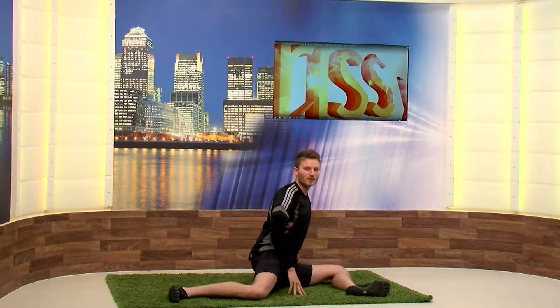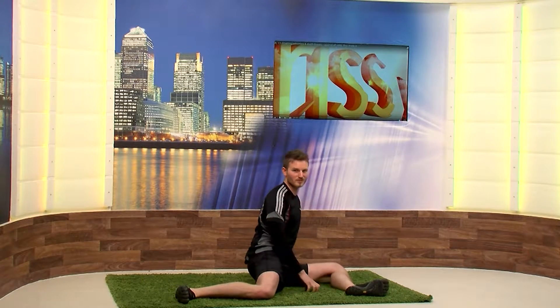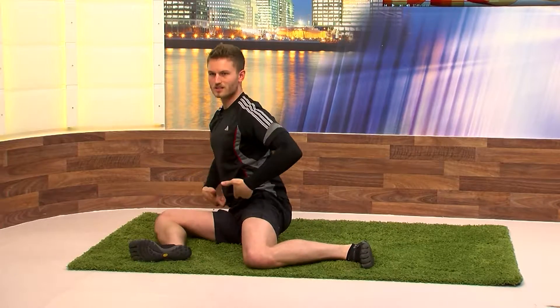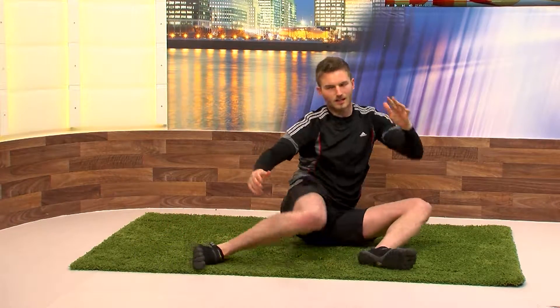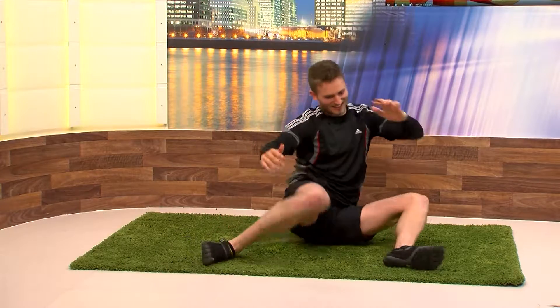These exercises are going to help release certain joints that are notoriously tight with runners. So I'm going to go down onto the mat. This one is quite a tricky one if you've got tight hips — it's called a 90/90 stretch but with a twist. Basically you're in a 90/90 position and you're going to try to switch sides without touching the floor.